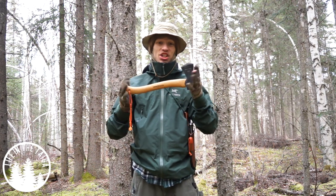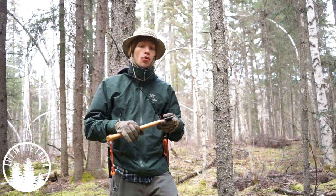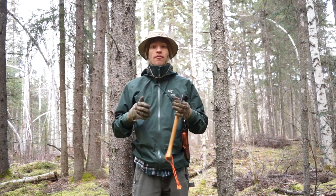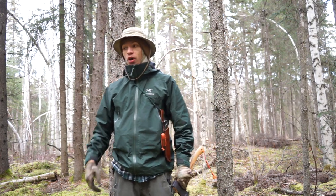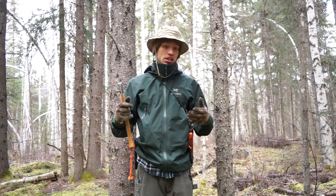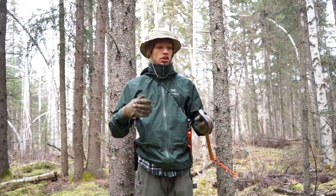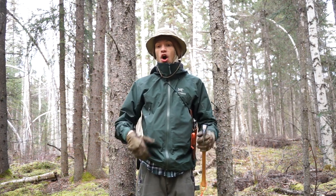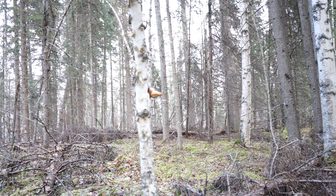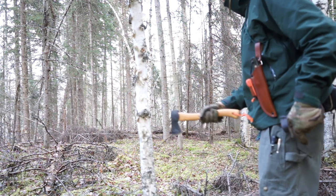You just got yourself a new hatchet and you're ready to use it in the woods — but as important as having a good hatchet is having a really good way of carrying it. Today I'm going to be going over my two favorite ways of on-body carry for a hatchet. We all know you can throw it in your backpack, but we won't go into the many ways to mount it there. Sometimes you just want to come out with just a handful of tools on your body without a big backpack.